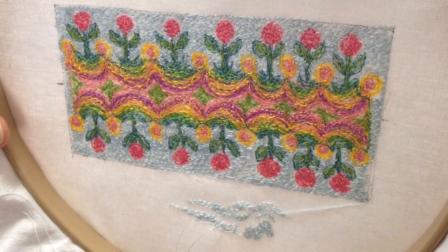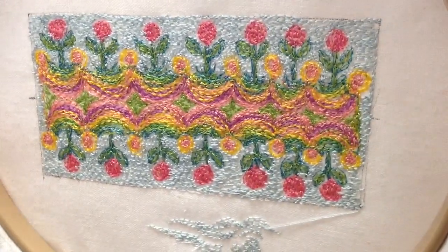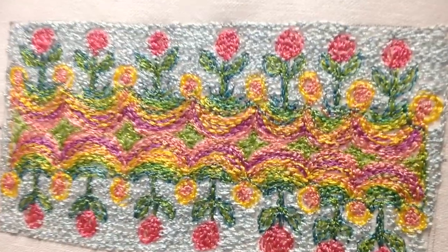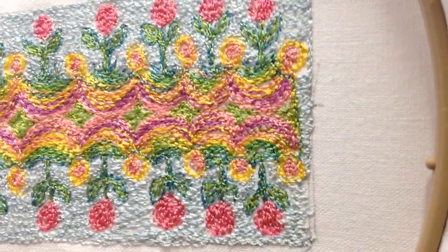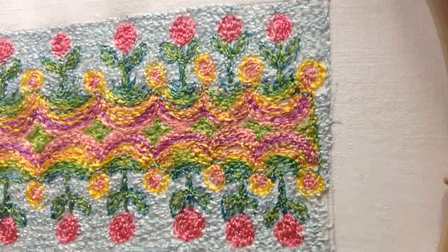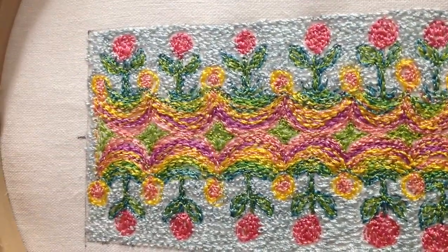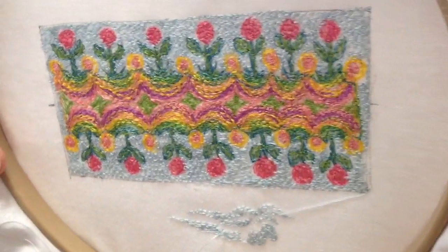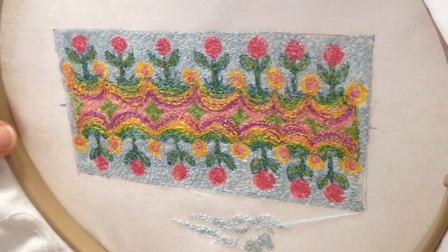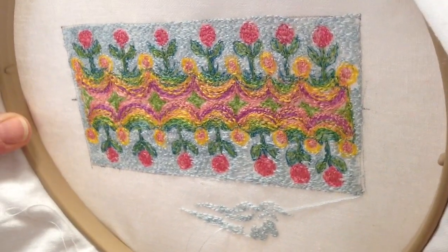Going to think about what to do with this — it might be a little cuff bracelet or it might go on a little handbag. I have some granddaughters and they love these colors. I'm making it close up so you can see the stitching. I hope you enjoyed this little video — have fun with your stitching, stitch on! This has been Terry White.